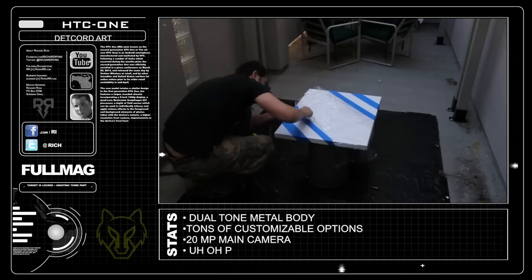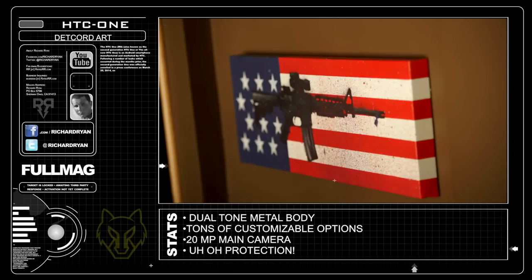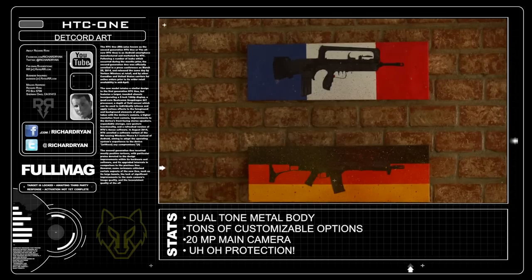It's been 4 years since I did my last artwork project here on FullMag, and you guys always ask me where I get the paintings from in my videos — so here you go! I make them!